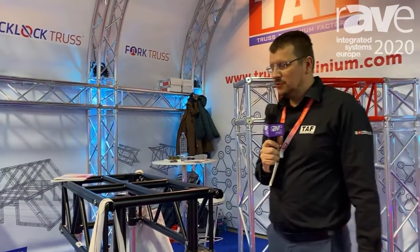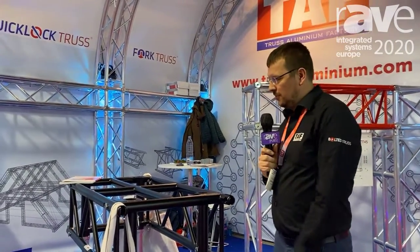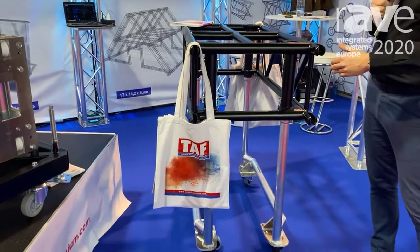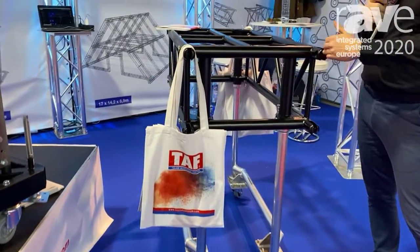Hi guys, welcome to the ISE 2020 Alutruss booth. We are featuring here our new PR1 truss. It's a product truss with rotatable forks that you can use in two positions: a vertical one and a horizontal one.